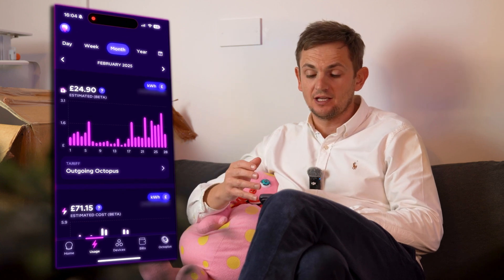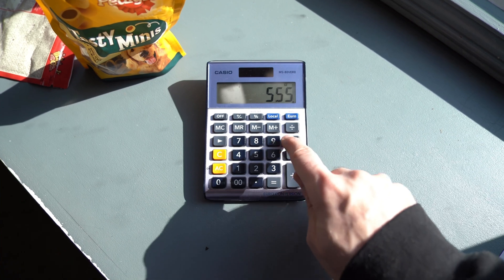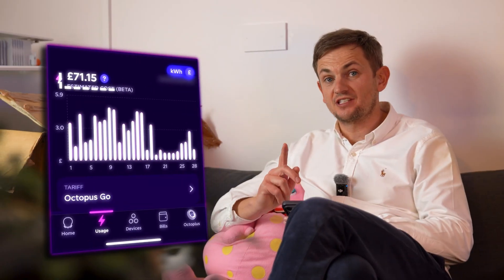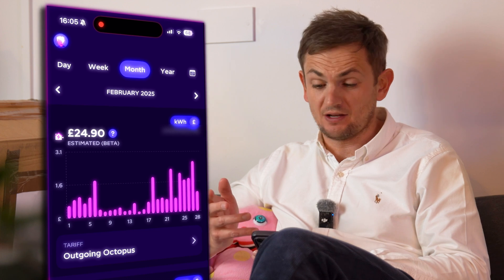To get an overview of how much this Hub is saving its customer, we need to understand their home a little more. They've been really kind and given us access to their Octopus Energy account. This is a really busy home — they've got two EVs, they're a family of five, and one of them works from home, so they are using a lot of energy. In the month of February, they used 555 kilowatt hours. If you multiply that by their energy rate of 0.27 pence, it would have cost them £150. However, their energy bill was £71 for imported energy, but they exported £25, giving a net energy bill of around £47.